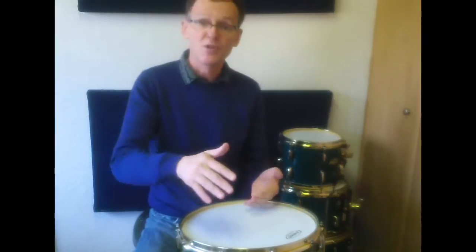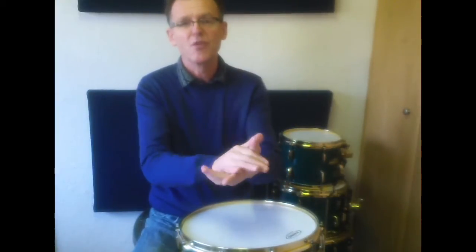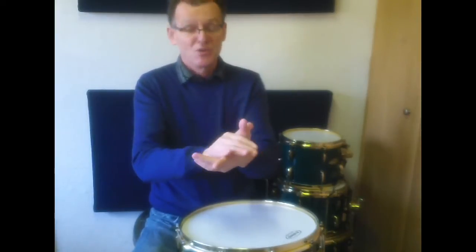Let's have a listen. One, two, three, four, one, two, three, four, one, two, three, four, one, two, three, four, one, two, three, four, one, two, three, four.